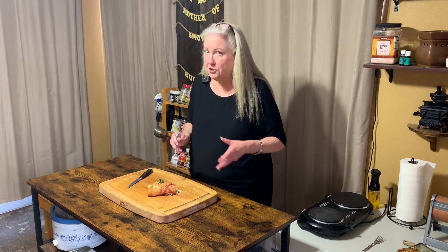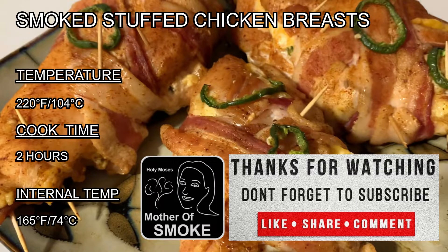You could stuff this with any combination of cheeses that you want — really anything. Thank you for watching — please remember to subscribe, like, share, and comment; we want to hear from you. See the description below for details and helpful links. Hit that notification bell so you're alerted when we publish new videos. Check out our website at motherofsmoke.com for the latest things we're working on. Have a blessed day and keep smoking!